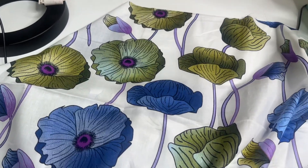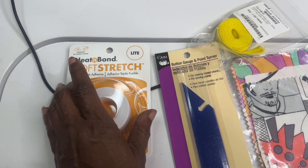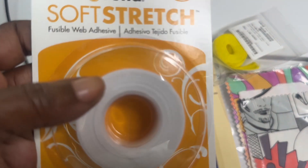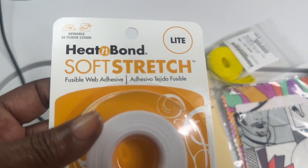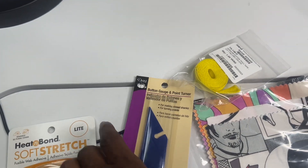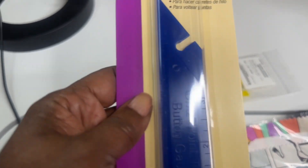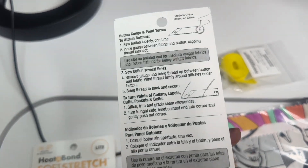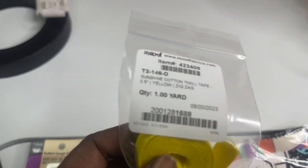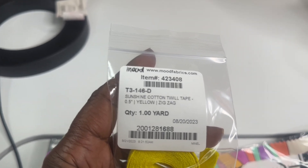I also got some accessories from Mood that I would like to share with you. I got the Heat and Bond Soft Stretch Fusible Web Adhesive to sew with. Next is the Button Gauge and Point Turner. And lastly for the accessories, I got the Sunshine Cuddle Twill Tape.